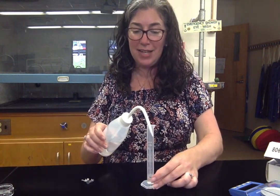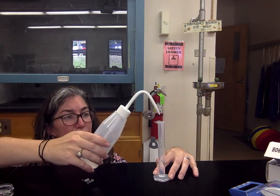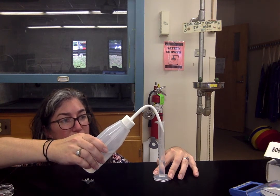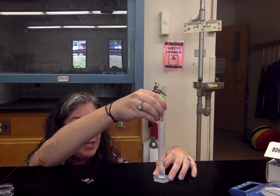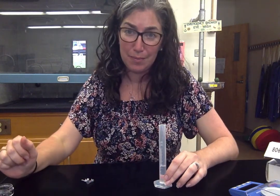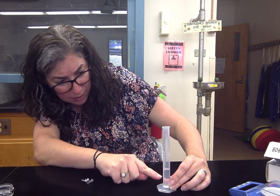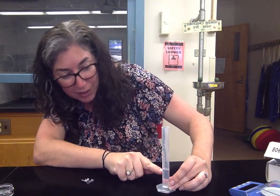Density is mass over volume, so now you need to get the volume. You're going to put exactly five milliliters of water in the graduated cylinder. When reading the graduated cylinder, get down to eye level on a flat surface and read at the meniscus — the bottom of that little curve. I went a little overboard, so I'll use my dropper to remove some so I have exactly five milliliters, which I would record as 5.0 milliliters. The tick marks on here are every 0.2 milliliters, so don't count them as 0.1.